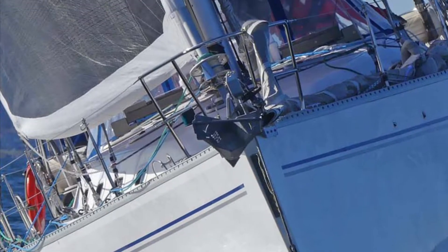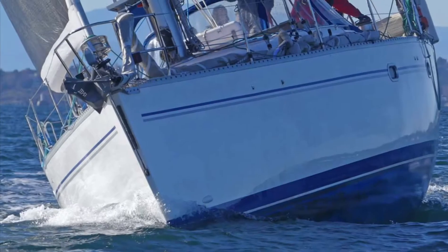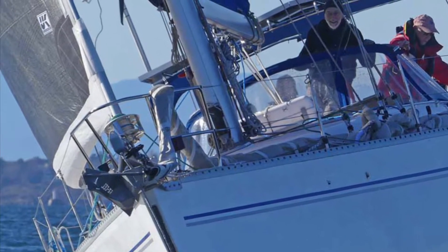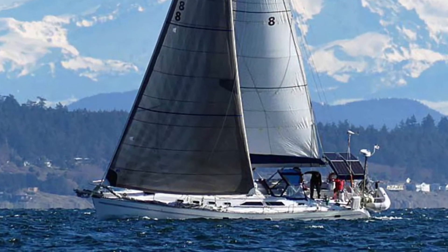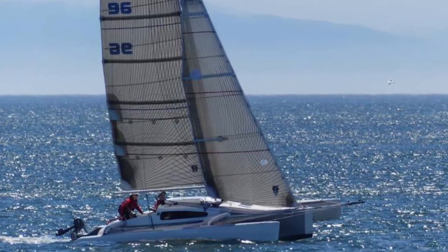Hey everybody, welcome to Sailing Tips. Today we're going to talk about Genoa trim and car position. Getting it right is especially important on masthead-rigged, Genoa-driven boats like this Catalina 470, but the exact same principles apply to all boats, including this fractionally-rigged, mainsail-driven F82R trimaran.